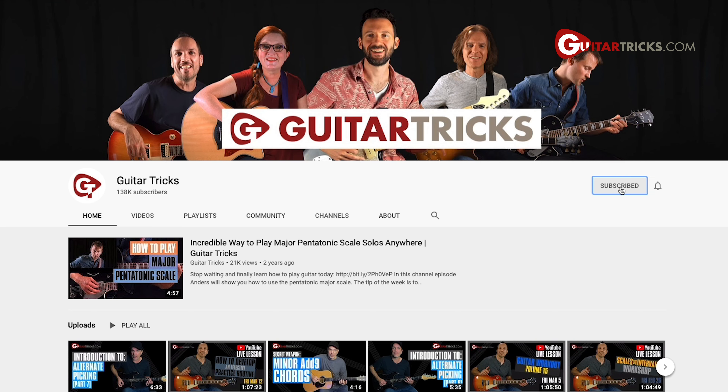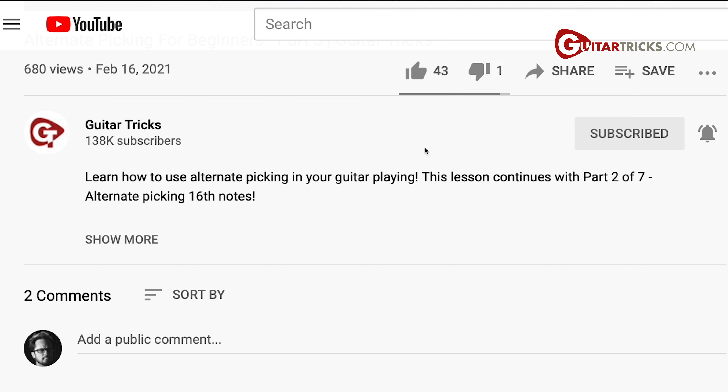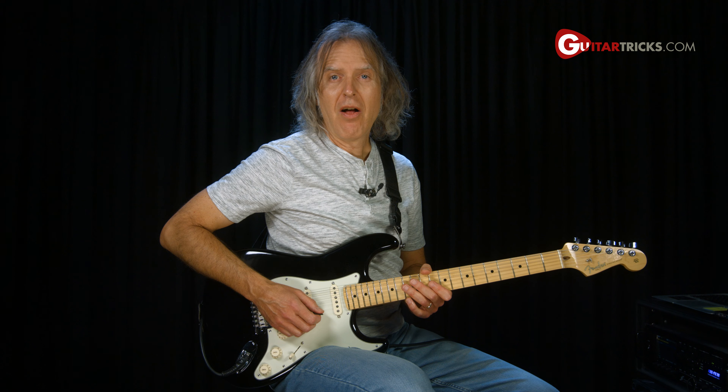Before we get started, make sure you subscribe to the channel and ring that notification bell, and hit that like button — it would really help out. Now back to the lesson.